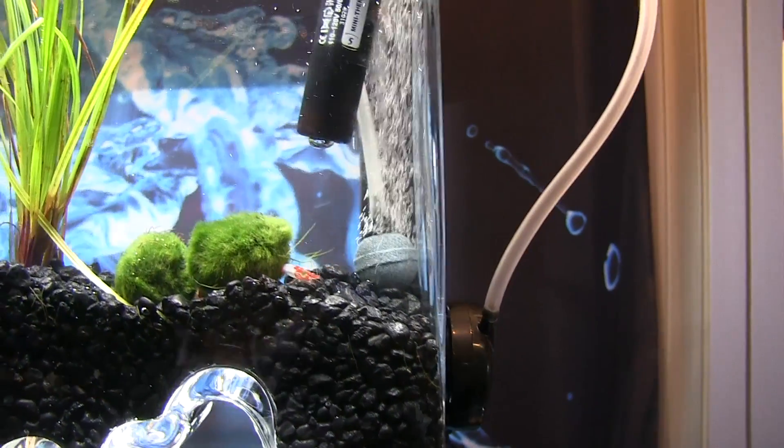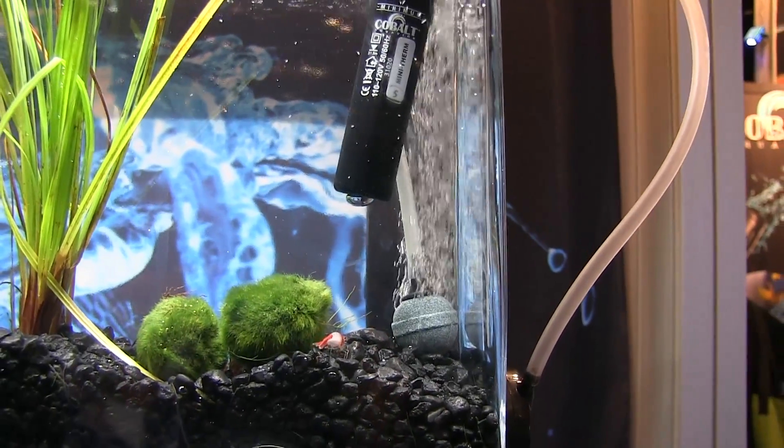Hi everybody, John here with another FinCast. If you've been in the aquarium hobby for very long, I know that you've probably had some problems with one of your air pumps. So I was pretty happy to see that engineers have come up with a whole new design for the air pump.